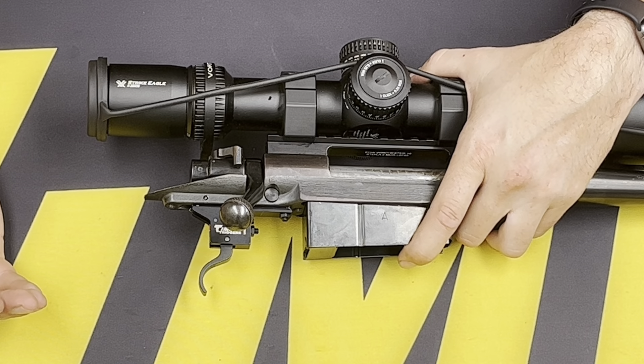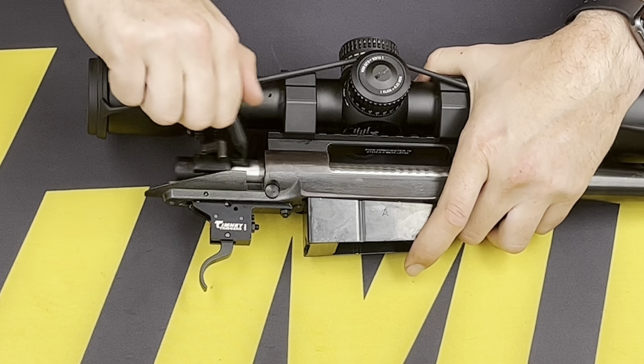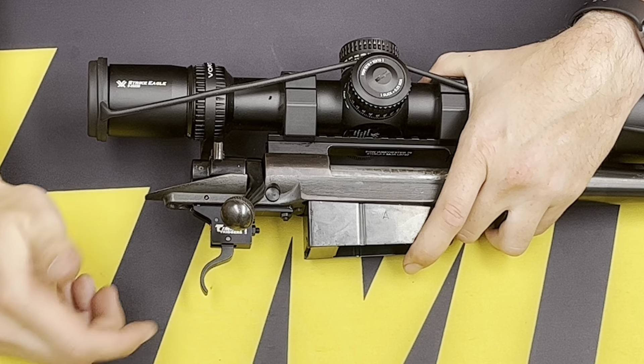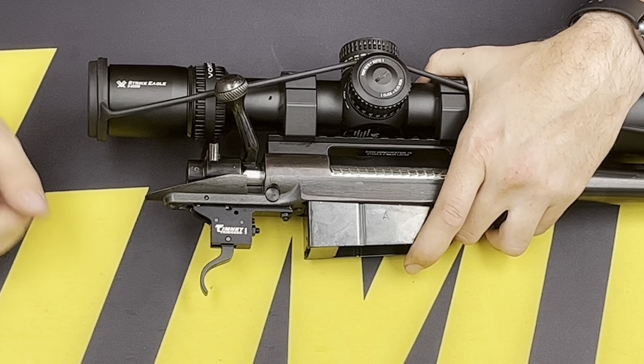Not all rifles will require that modification to the sear. However, now that we have this reinstalled, we can go ahead and function check it. Make sure it cocks, put it in the middle position, and there's no more contact between the sear and the top of the trigger through that side window.